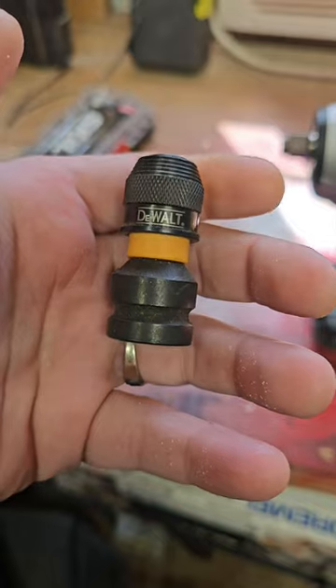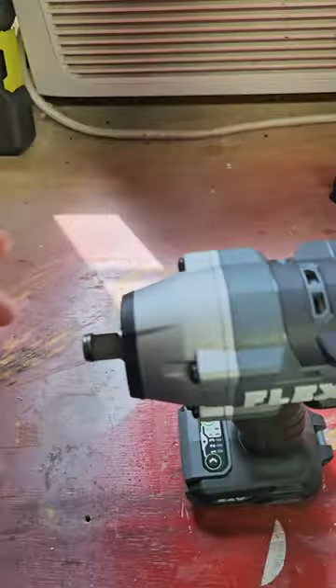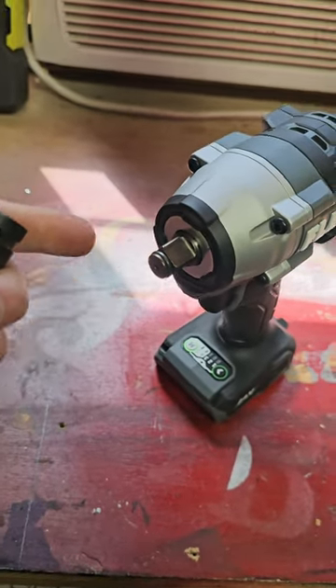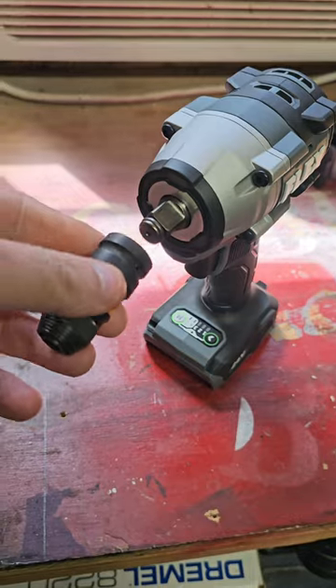And well, that's where this comes in, my friend. We won't need our impact driver — we'll just move that to the side. We're gonna focus in on our impact wrench. So now we got our impact wrench, and usually you're taking off bolts and such, but you gotta sink some screws or remove some screws.